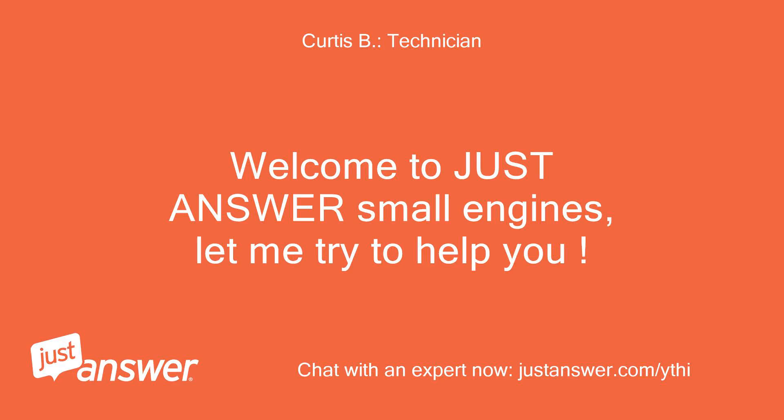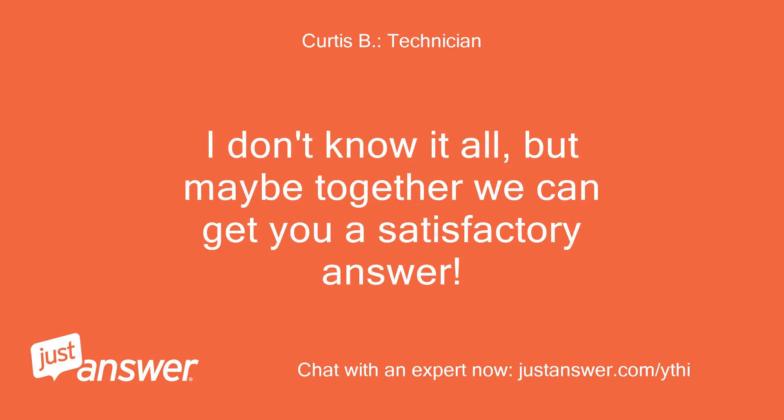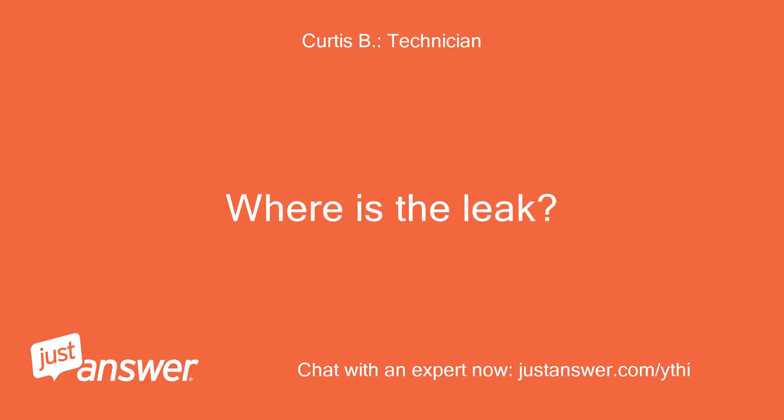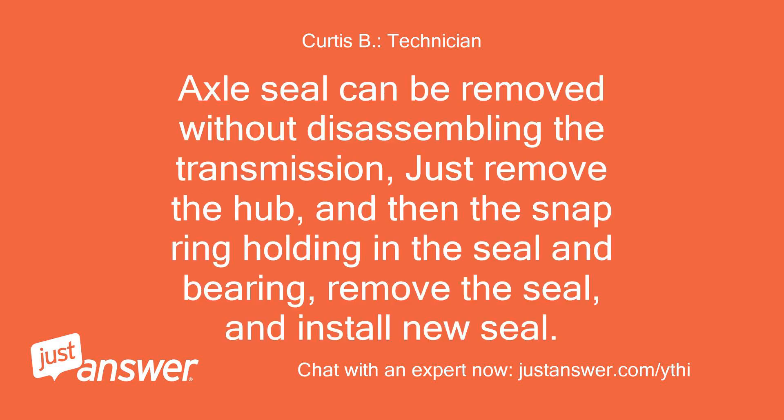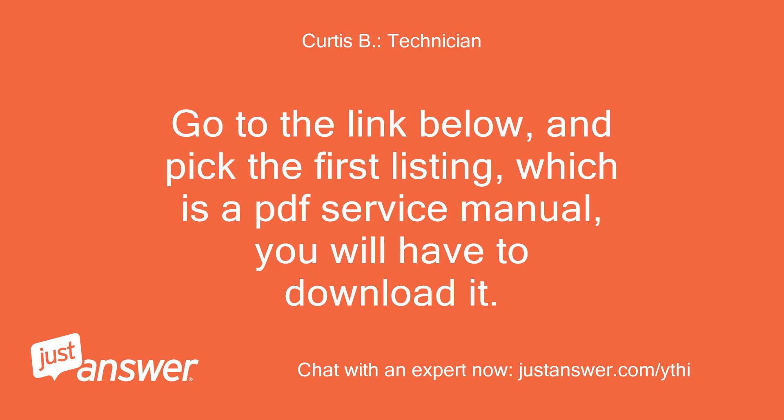Welcome to JustAnswer Small Engines, let me try to help you. I don't know for certain, but maybe together we can get you a satisfactory answer. Where is the leak coming from — the axle shaft seal? The axle seal can be removed without disassembling the transmission: just remove the hub, then the snap ring holding in the seal and bearing, remove the seal, and install a new seal. Go to the link below and pick the first listing, which is a PDF service manual — you will have to download it.